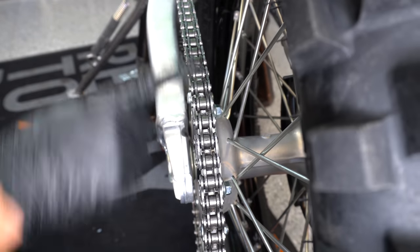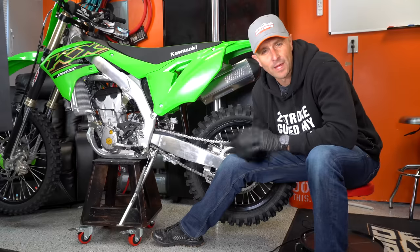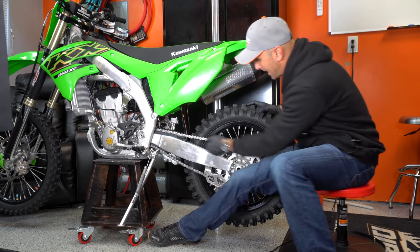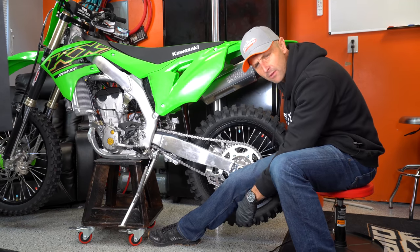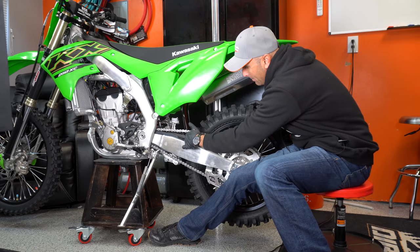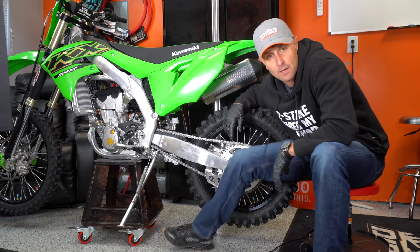Now we've got our new o-ring chain installed — a beautiful chain that won't stretch nearly as much and won't need nearly as much maintenance. I'm a little bit loose, so I'm going to go through and adjust that with my axle block adjusters. You want to check your manual for this and also keep the axle in alignment — you can do that with some calipers or other tools — but I'm going to go ahead and tighten this just a touch and get this thing ready to roll.